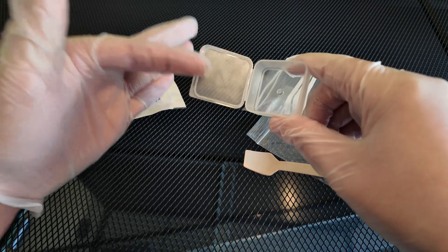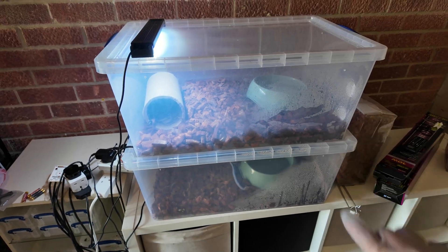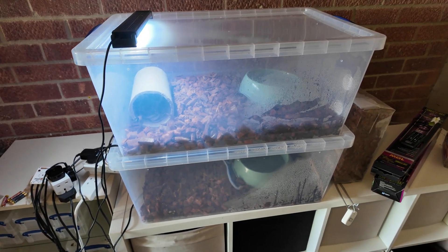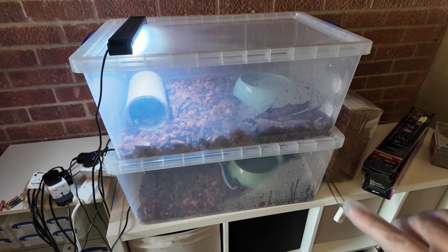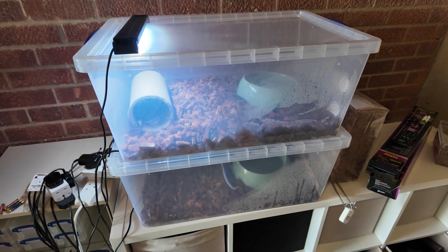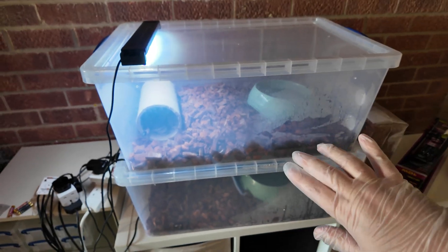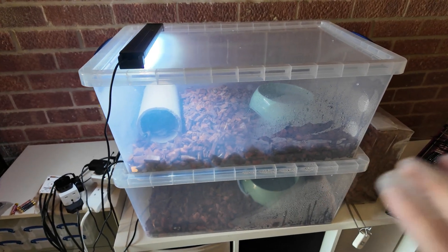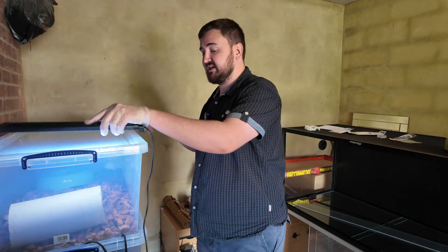I'm going to put feces from both snakes in one sample. The reason is these two have been paired together and bred together for multiple years — if one has got anything the other likely has it too. I'm essentially viewing them as one entity in terms of what their parasite burden likely will or won't be.